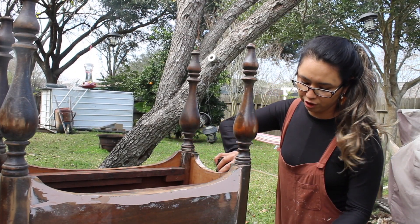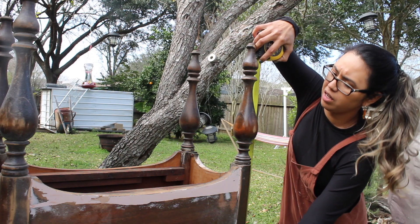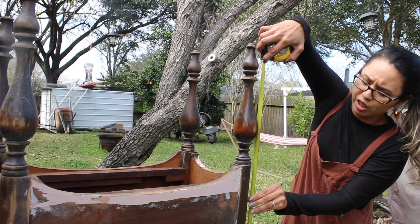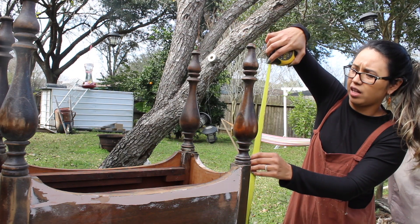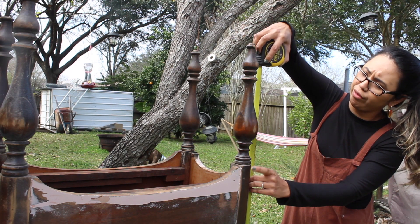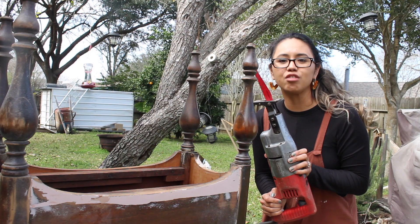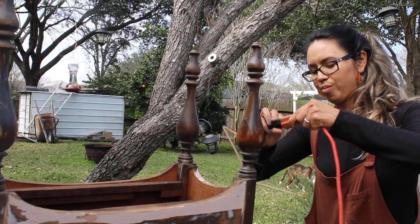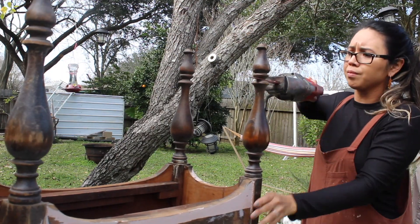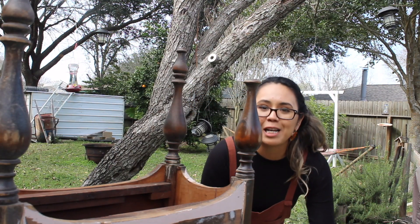I've already measured my current nightstands and I know they are 24 inches tall, so I think these are going to be on the tall side — about six inches taller, so 30 inches total. I don't know if that might be too tall, but we'll test it out. I'm going to start there and we can always take more off if we need to. Wish me luck because I'm going to use the terrifying Sawzall. That looks pretty clean — it wasn't as scary as I thought it would be.